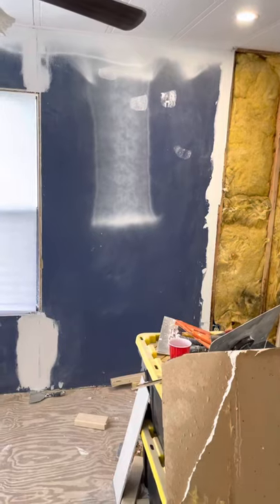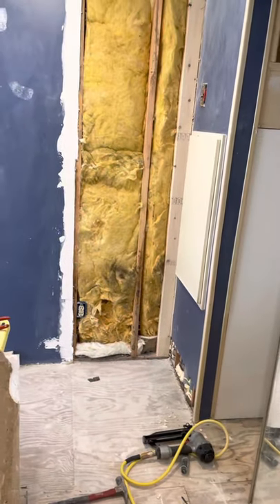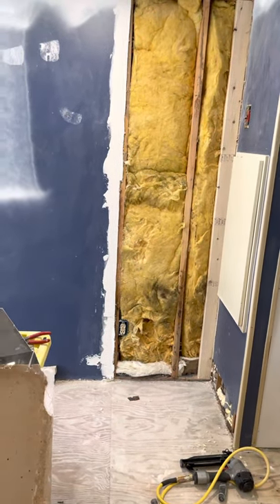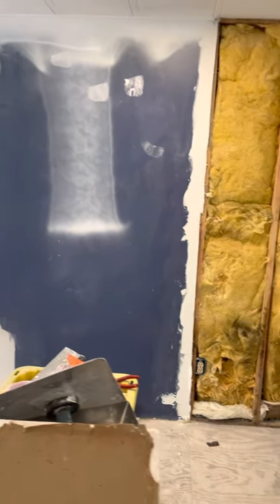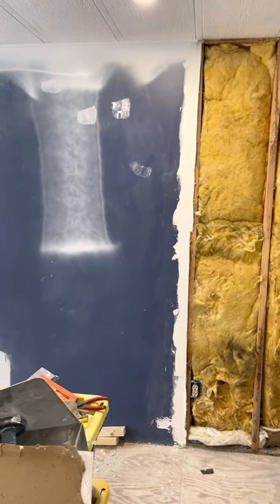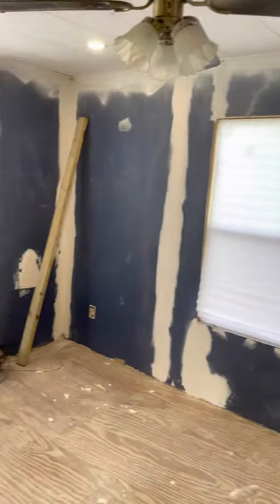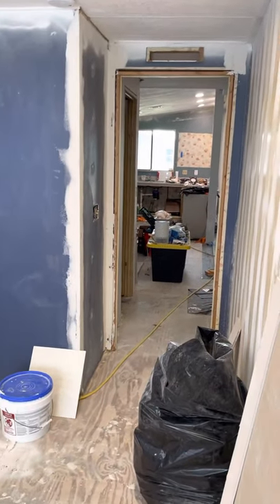Believe it or not it took two days to get to this point. I decided to get the bathroom done so I have two operational bedrooms. When Michael gets here in July there'll be two bedrooms ready. My hope is to work a little bit on this during the week, pace myself, and hopefully get to painting this weekend. Then I'll start tackling the bathroom.